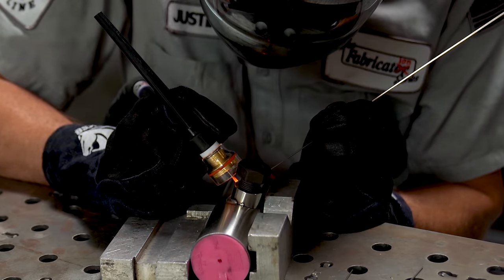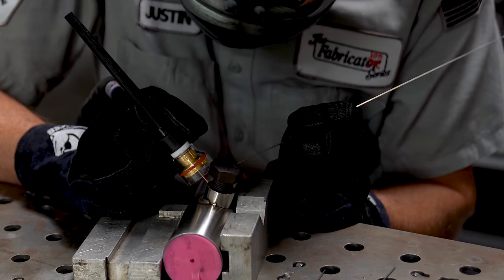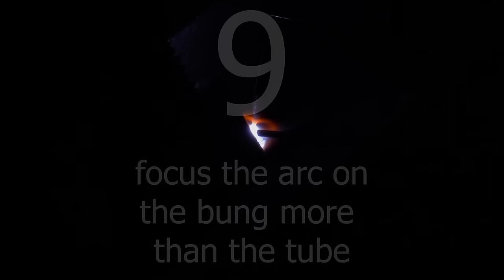Now since we're basically welding a thick part to a thin part, and that thick part has a heat sink in it thanks to the bolt, secret number nine on this list is to focus the arc on the bung more than on the tube. If you look carefully in this shot, it's a slight amount — the actual arc itself is biased or pointed more at the bung than it is on the tube.